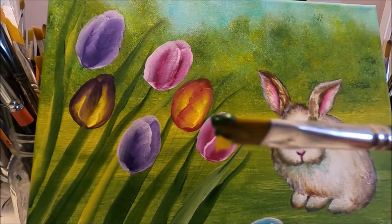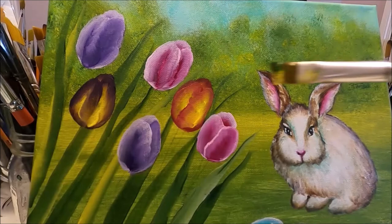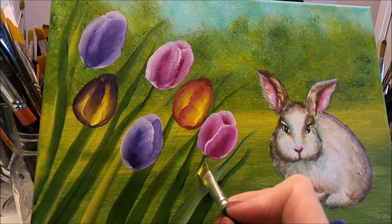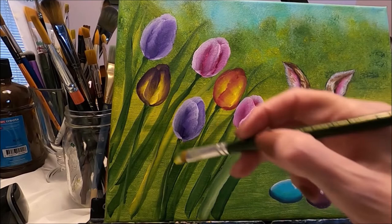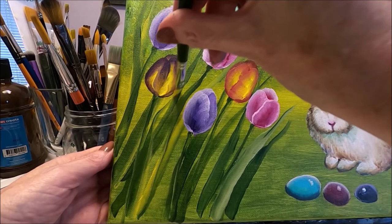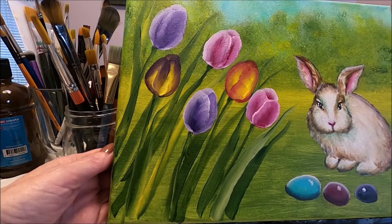Let's finish the tulips. I'm using my angled brush with green at the toe and yellow at the heel, adding a drop of white at the heel. I'm making sure every tulip has a stem — pressing at the top and bringing the stem down. Once the tulips are done we can add more leaves in front, doing them the same way as we did when we started, using the flat brush with green and yellow.